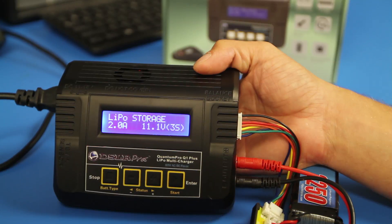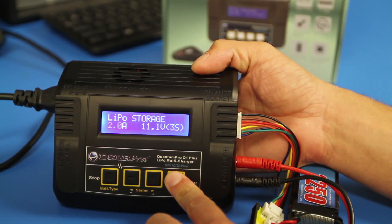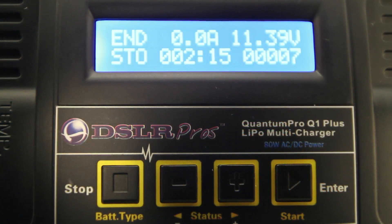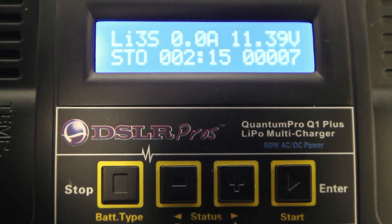Press the start button to accept the settings. Then press and hold the start button for 3 seconds to initialize the storage mode startup.